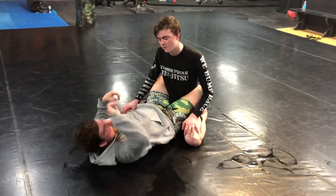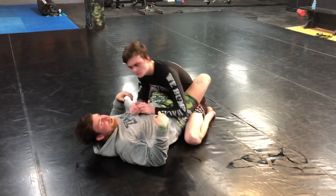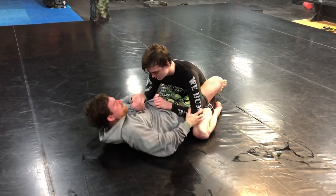Going from a closed guard into a heel hook seems a little far-fetched, but if you're an omoplata guy especially, you can translate this.